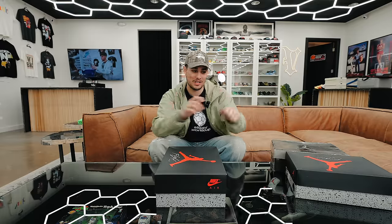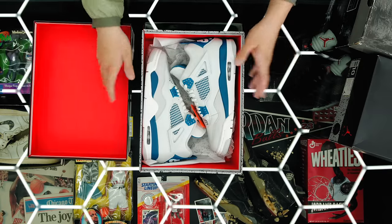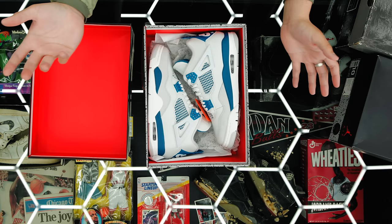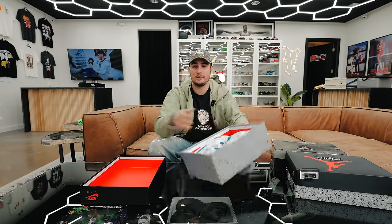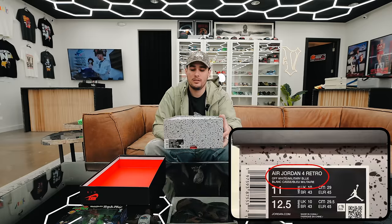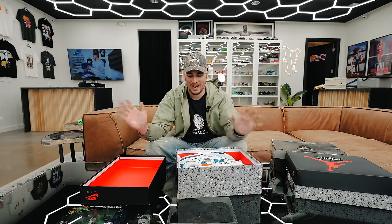I'm sure you guys have seen plenty of the 2006 and 2012 Military Blues by now — they've been out for over a decade both of them. Military Blue 2024, or Industrial Blue, whatever you want to call it — I'm going to call it Military Blue. It says Military Blue on the box which is kind of weird because the label says Industrial Blue — like a last-minute audible from Nike.